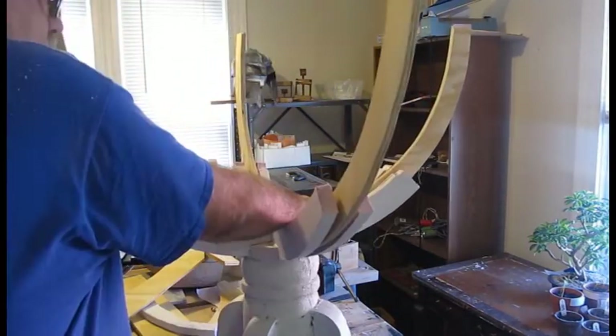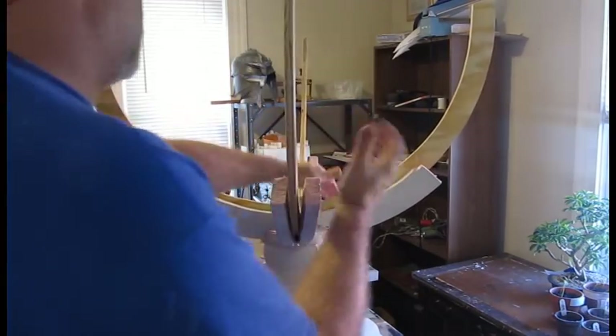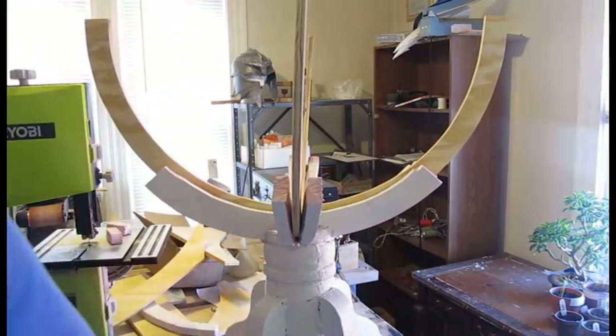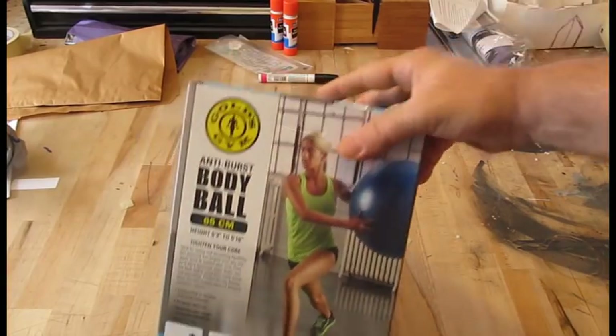So I cut pieces of plywood and glued those in with liquid nails. This made it stronger to support the weight of the globe — with all the stuff on the globe, it ended up being pretty heavy. Now let's look at how I made the globe.